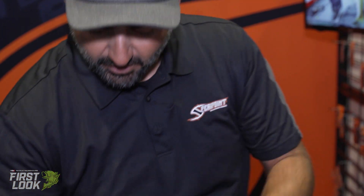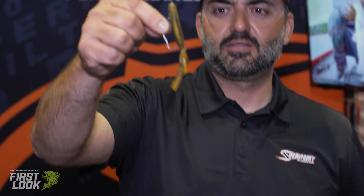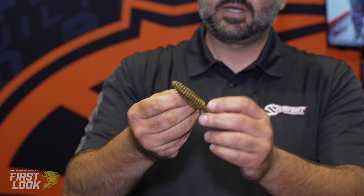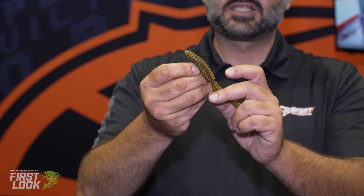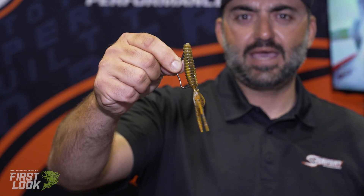A lot of baits that we flip with on this, like the Beavers, they fit really, really well. You can see how they rig just perfect with it. Another thing we noticed too, you save a lot of baits because this point doesn't go straight up into the bait — it kind of sits right in it straightway. It's a great rigging bait.